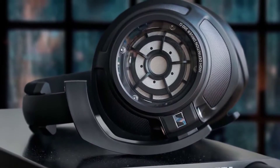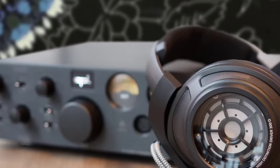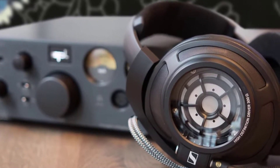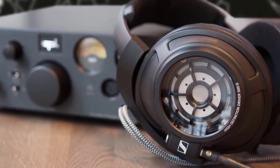The Sennheiser HD 820 is the first closed-back headphone to get close to the quality of open-back headphones — and it comes impressively close indeed. The HD 820 looks rather technical and high-performance; it's gorgeous, one of the most beautiful headphones on the market.